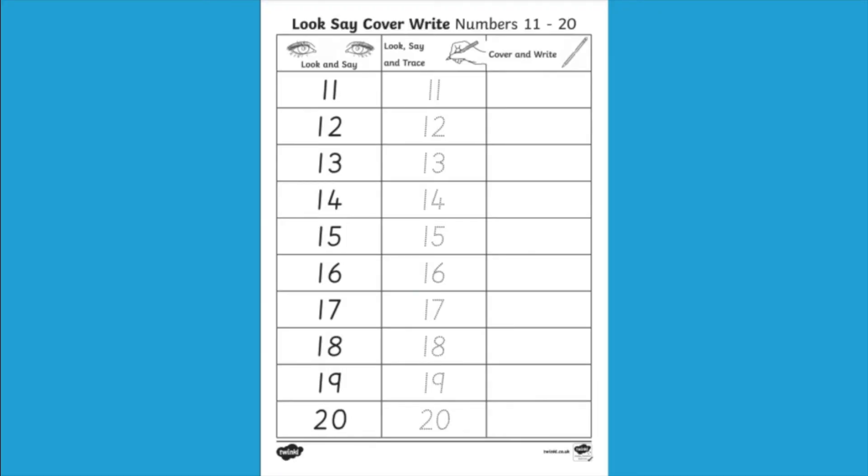We've got lots more maths worksheets on our website, so just go and take a look. Thanks for watching!